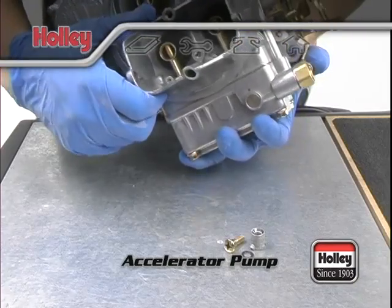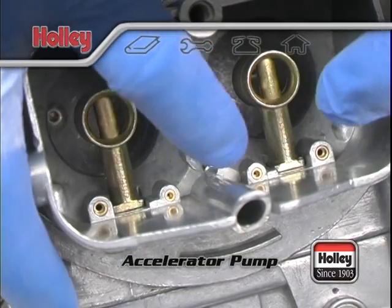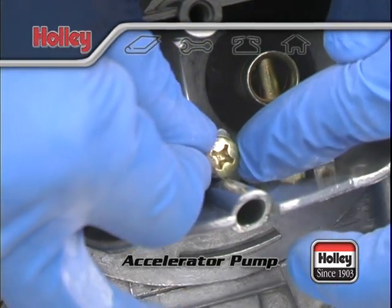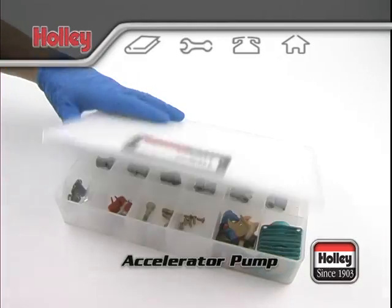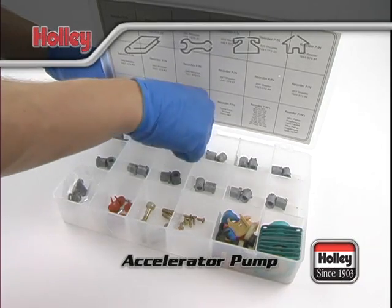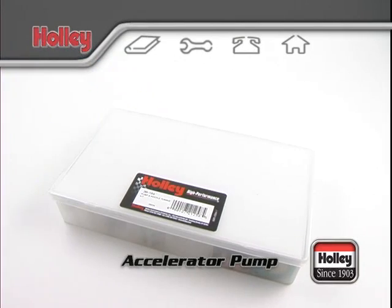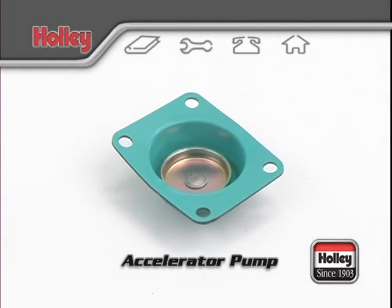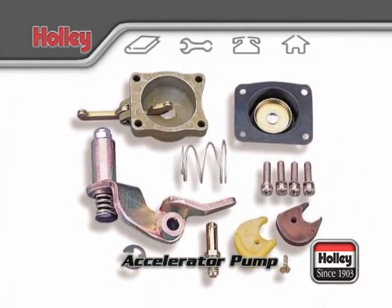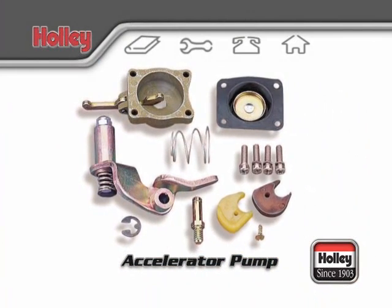Be aware that underneath each squirter there's a check valve needle. During assembly, if you turn the carburetor upside down while the squirter is removed, this needle might fall out. When changing the pump nozzle, it's best to jump three sizes at a time. For example, if there's an off-idle hesitation with a number 28 pump nozzle, try a number 31. Also, if you end up needing to use a 37 or larger pump nozzle, you should also use a 50cc pump diaphragm assembly. When maximum pump capacity is desired, a 50cc accelerator pump conversion kit is available under Holley part number 20-11.